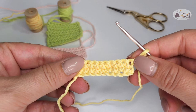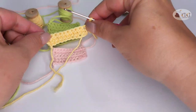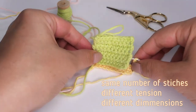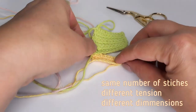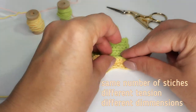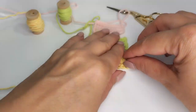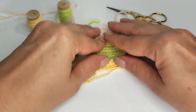Let's see what the difference is between the three samples. We have the same number of stitches, but the dimensions are different. It is important to maintain the same yarn tension from the beginning to the end, but you will get this after some practice and exercise, so don't give up.